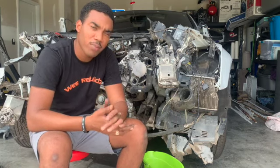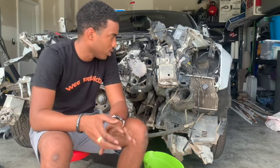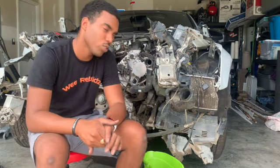We're probably going to have to get a parts car and use it to rebuild this one, because the damage is really bad. Let's go show y'all what's happening.